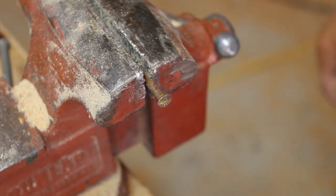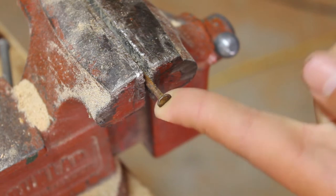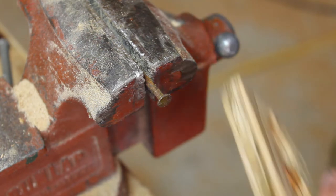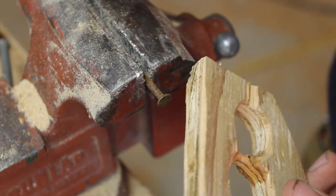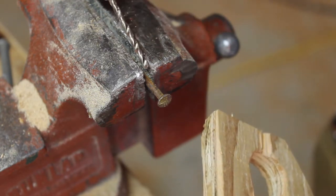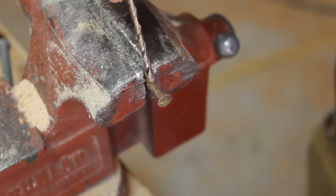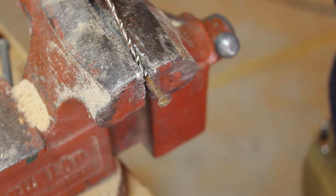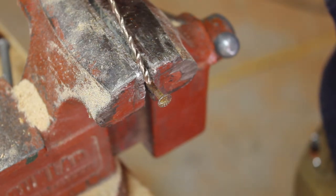The nails I'm using are a little less than an eighth of an inch thick. Cut off the heads, then use a drill bit to drill holes into the knuckles, and I'll be using epoxy to glue them in — you could use super glue too. If you're using super glue, use a drill bit slightly smaller than the nail so it's a pressure fit, since super glue doesn't fill space like epoxy does.